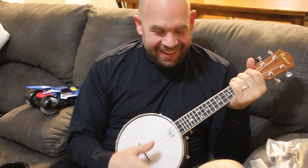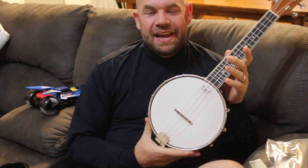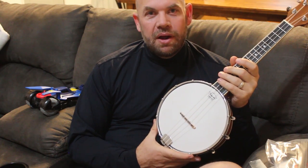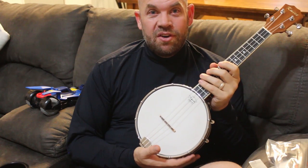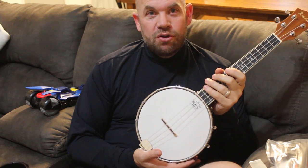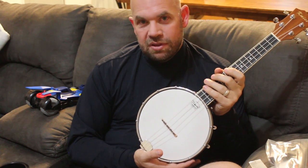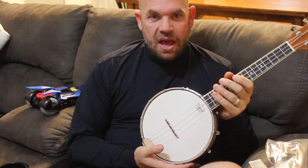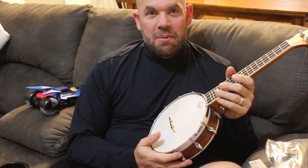This is the Kameez banjo ukulele — I'll put a link in the description below that will take you to the Amazon page for it. It's a pretty good deal right now and it comes with all this stuff. So if you're starting ukulele or brand new to it, this is a great way to get started because it comes with extra strings, a strap, a tuner — everything you need. It's just a solid ukulele, so pretty good deal. I'll put the link below. Have a good one, bye!